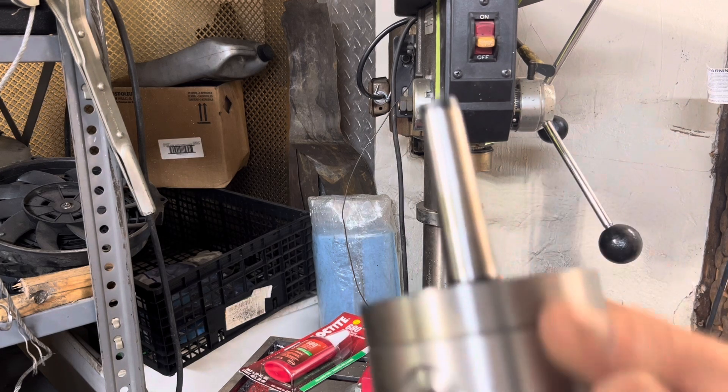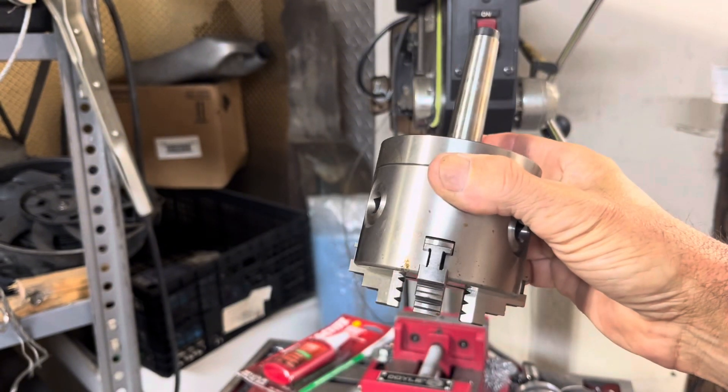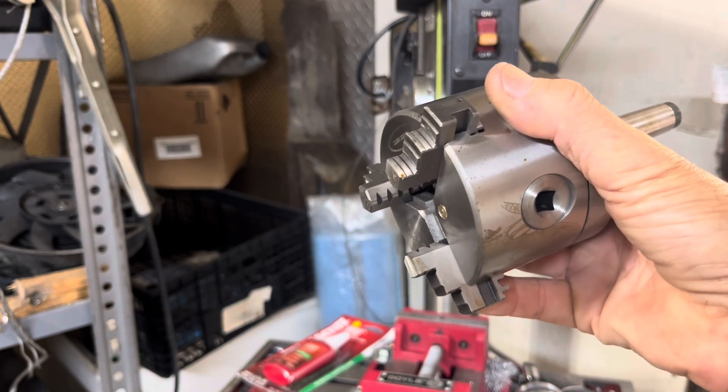And here's the new one. This is Morse Taper 2. These are pretty cool. They have the reversing chucks also, and you can fit just about any kind of rotational device in here. It has more mass, so when the thing is spinning, it doesn't get stuck as easy.